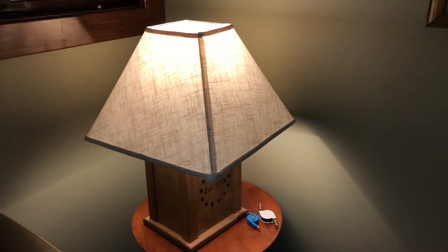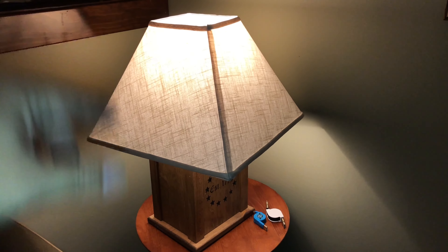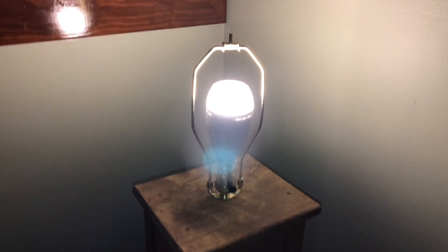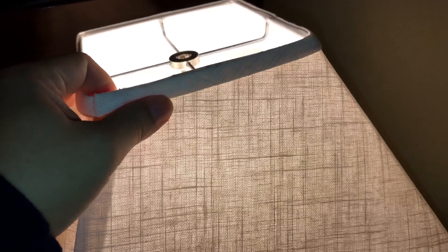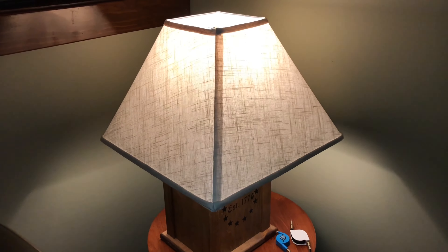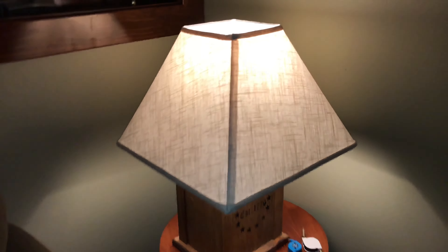One of the things I was maybe even worried about is — because the bulb has the illumination at the top — would that diffuse like a regular bulb? But I can't tell any difference here when I put the shade on. It just looks like and feels like a regular light bulb to me. So first of all, big win there.